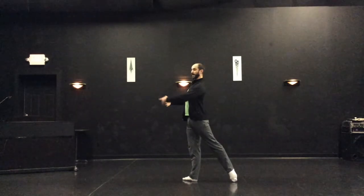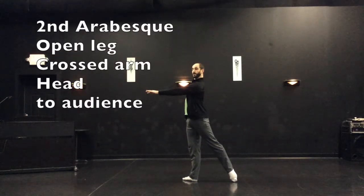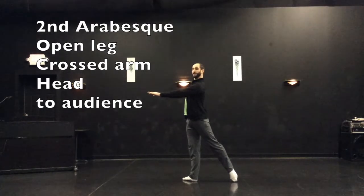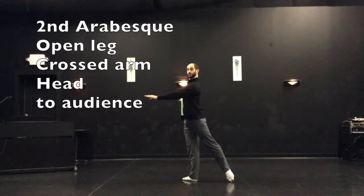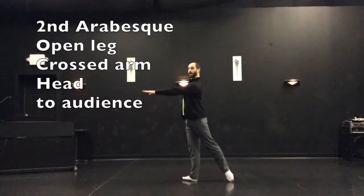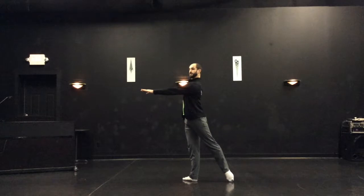Now if I take the same position and change my arm to a crossed arm, then I get second arabesque. The head turns front. Second arabesque is also best seen with the body oriented towards the side wall, but the head turns front. My leg is still in that open position, but my arm is now in that crossed position — second arabesque — and the head has that change.